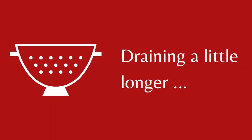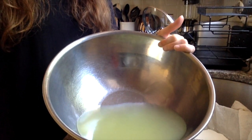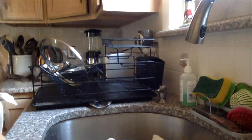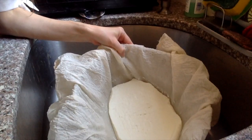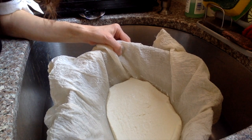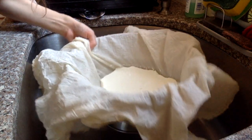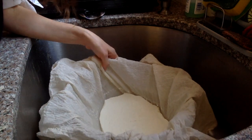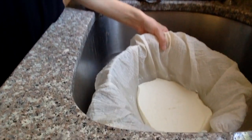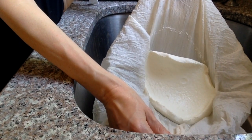I'm not going to leave mine that long — I'll do five minutes and see where it's at. After five minutes, you can see a lot of the whey has drained away, though there's still a little moisture in the middle. I let it go for ten minutes total, and I think that's good — it doesn't need to be really firm.